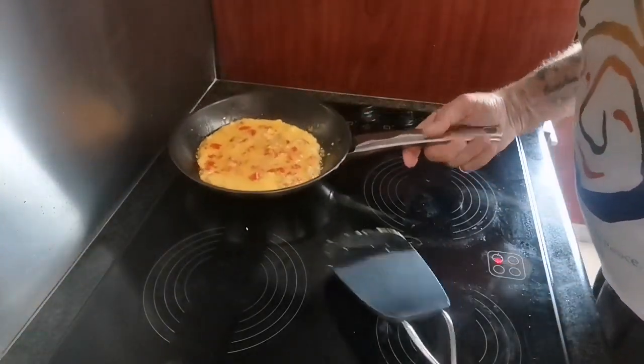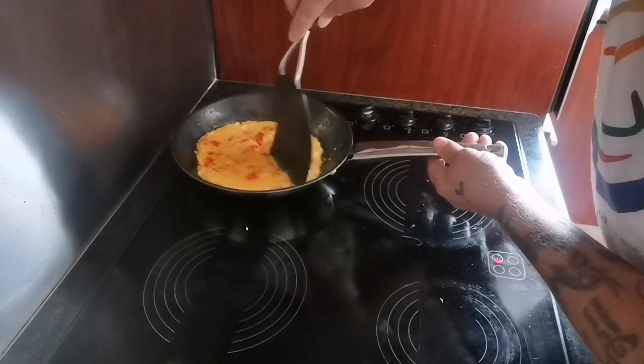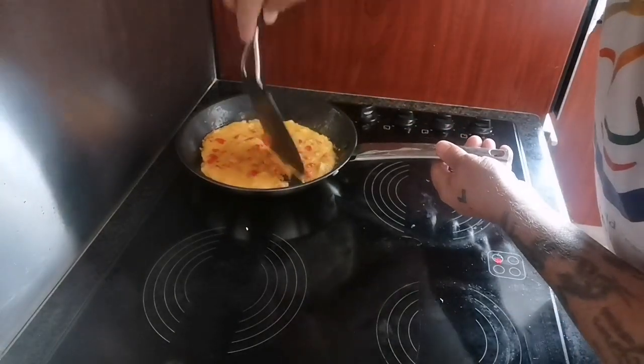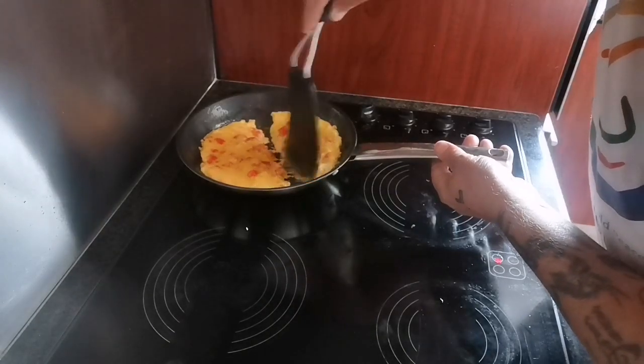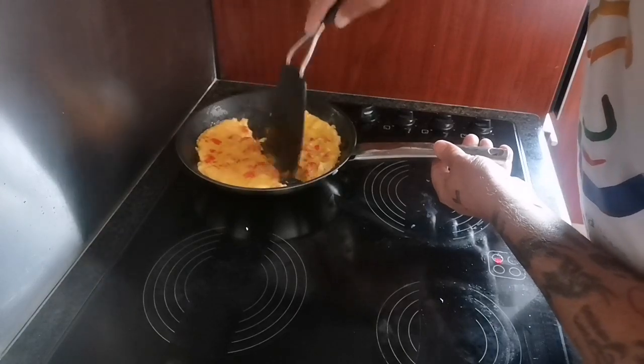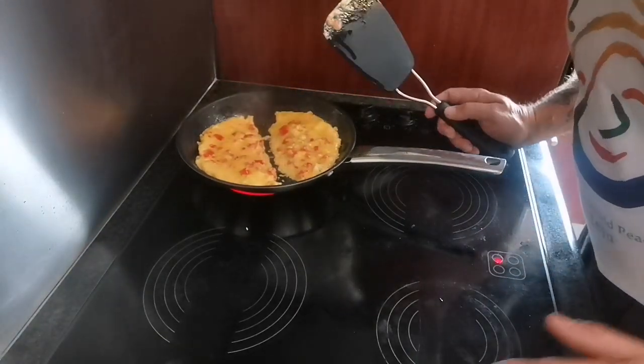What I do to turn it is make it in two halves — it makes it a bit easier. You can see the top part is still a bit runny, so you try and just get it a bit hardened there before you try and turn it.